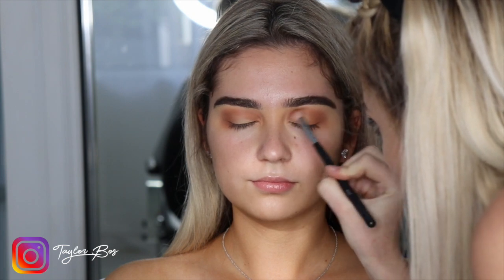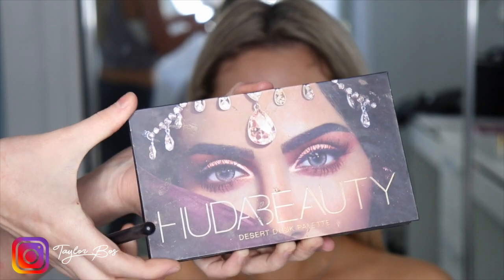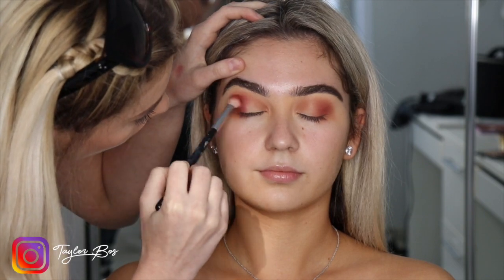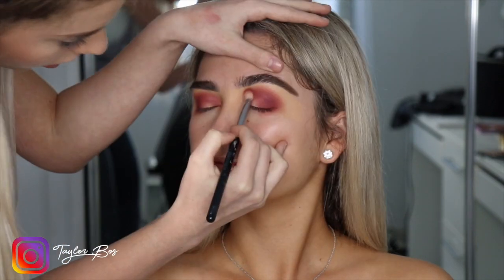From the pinks, we want to make sure it's not just one pink shadow — we want to have at least three to four colors. Then going into the Huda Beauty palette, grabbing that pink shade and popping that onto the lids, bringing it up with windshield-wiper motions.